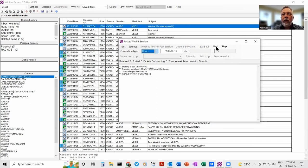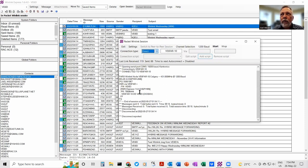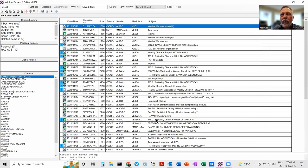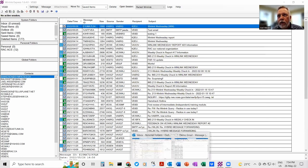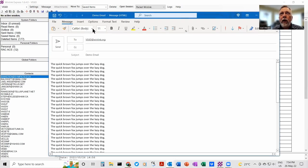It connects to the TNC, sends a configuration string, and immediately starts a session. You can see the message going there and coming back. I don't believe there's going to be any traffic today. That is a simple packet session at 1200 baud — yeah, it's kind of slow, but it does work and it's pretty reliable once you get things set up correctly. I've created a test email to send myself — just a whole bunch of quick brown foxes — to ve6ei@winlink.org.